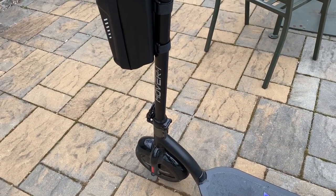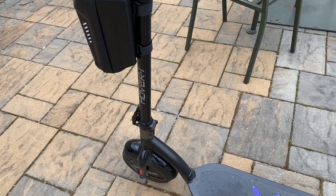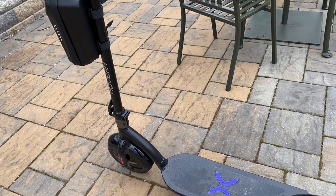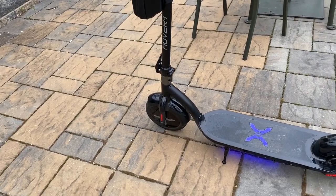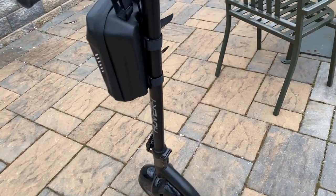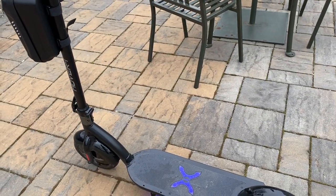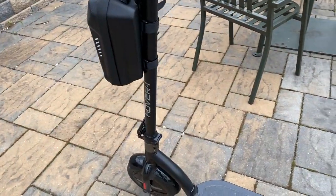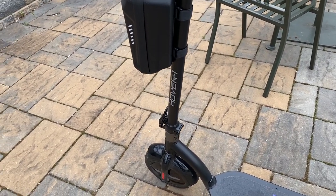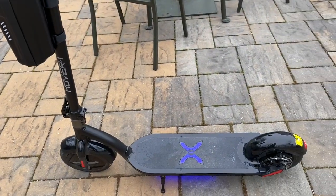The range is decent for the price point — I got 8.3 miles riding wide open the whole time. This thing also seems pretty heavy. You saw me pick it up at the beginning of the video — it says 36 pounds on the spec sheet, but I don't have a scale to verify it. I'm telling you, it feels like a hell of a lot more than 36 pounds.